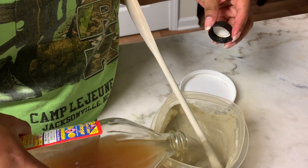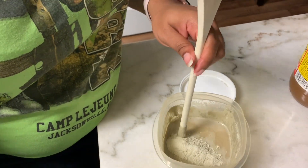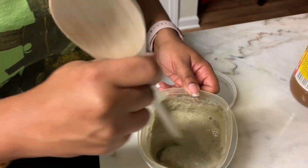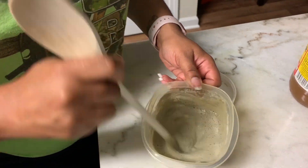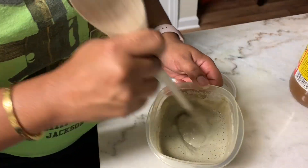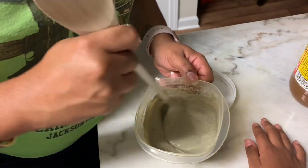Here I'm just adding some more apple cider vinegar, trying to get it to the right consistency — not too runny and not too thick. I did want to let you guys know that I almost ran out, so if you have longer or thicker hair than me, you may want to make more of this.